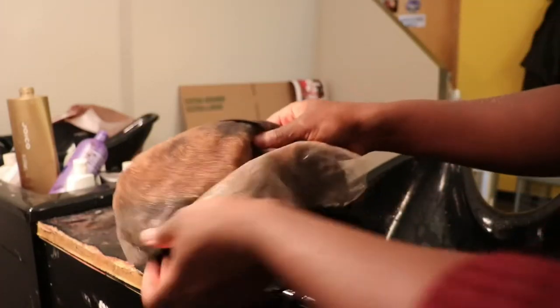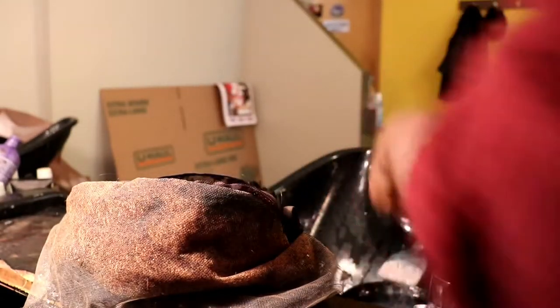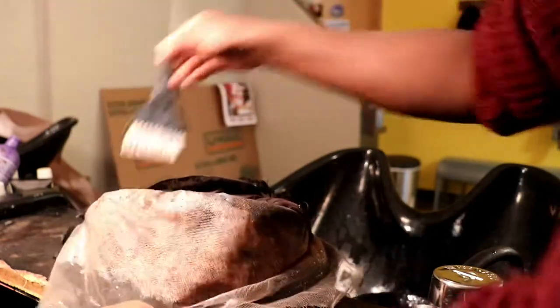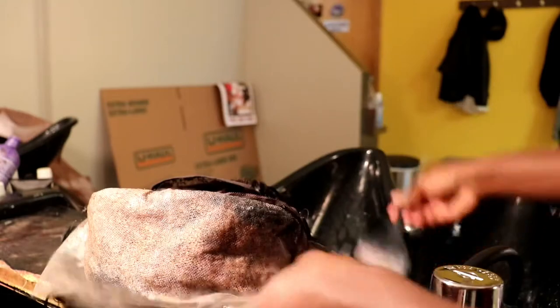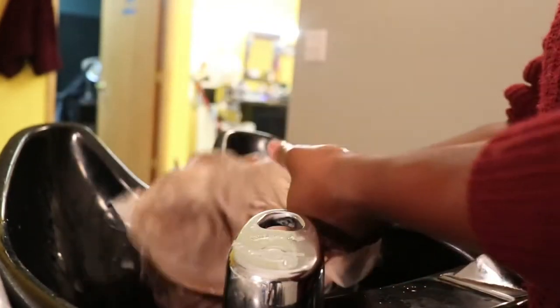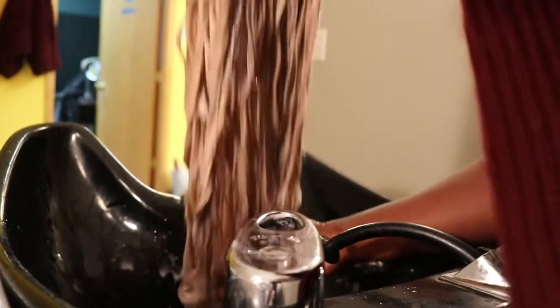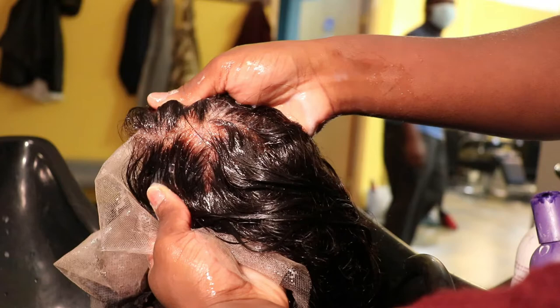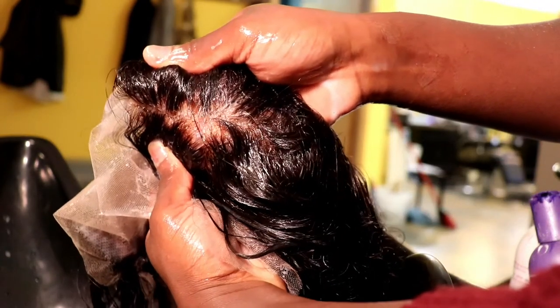Every single time I get done bleaching, I tone down that orange ugly undertone that the bleach leaves. The toner I use is the Wella Charm ash blonde toner — the same one for both the curly and body wave hair. After bleaching you always want to tone to take out discoloration, brassy undertones, and that ugly orange look. Toning leaves a very clean, clear look — a clear blonde kind of look to the roots.